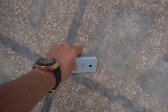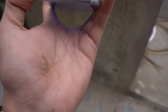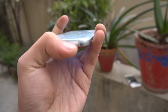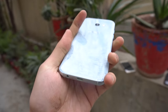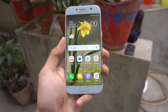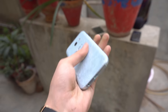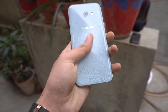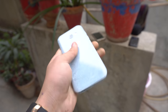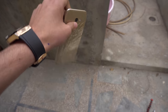Galaxy A5 2017 side facing drop in three, two, one. It went straight to the bottom - we have a scratch there, and then it dropped on the face. Luckily there's no scratch on the front display, which is a nice thing. The A5 2017 pretty much survived this drop without any major issues.